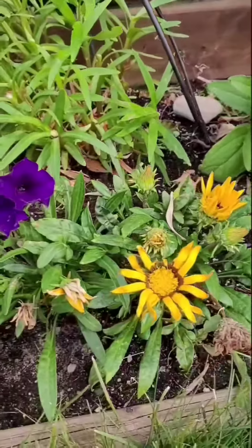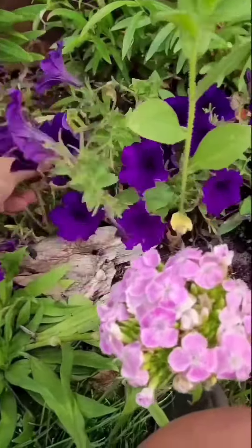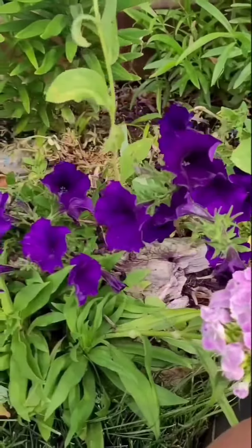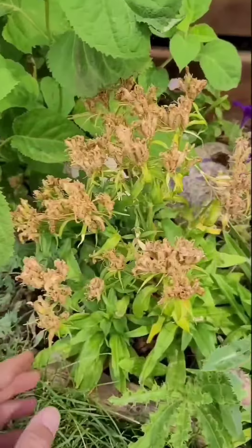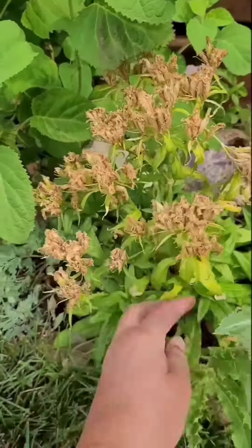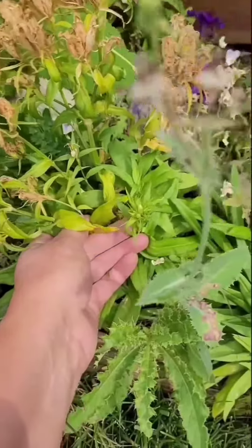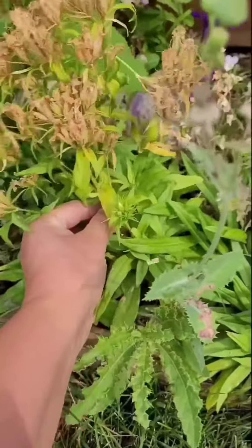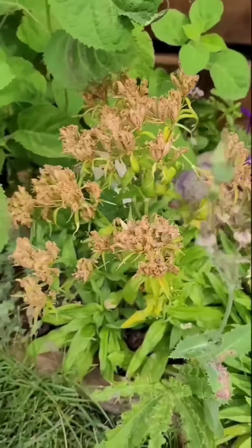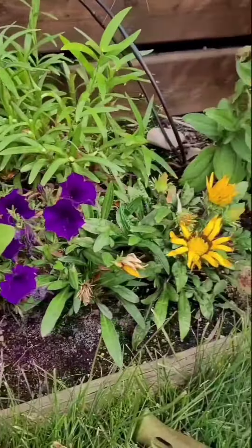I'll do the same thing with this wave petunia, which is just a little scraggly — I'll look and see if there's anything I need to pop off. This dianthus that is finished blooming will definitely go to seed and come back next year, so I'll cut these off at the bottom of their spent blooms and toss them underneath or in the back of the bed if you want them to come back. If you don't, just throw them in the compost bin.